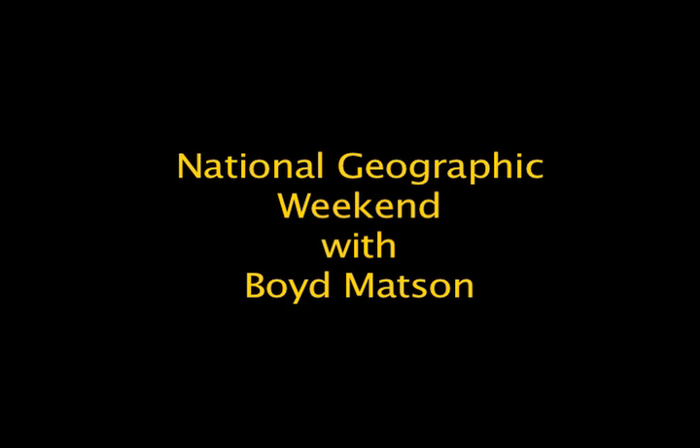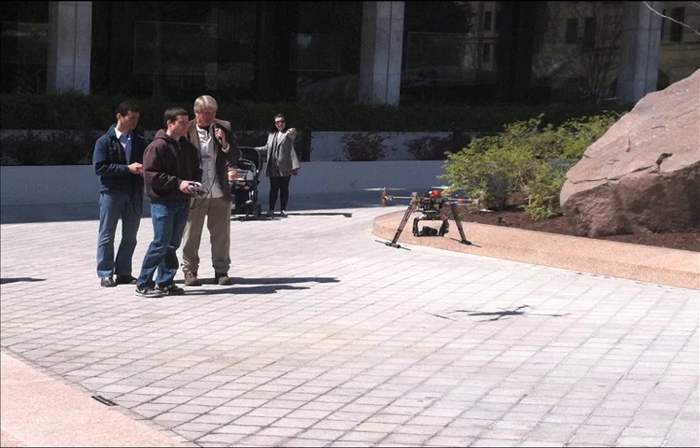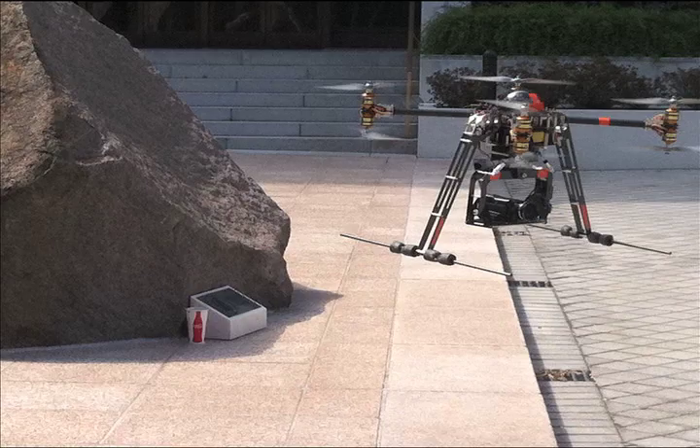Welcome back. This is National Geographic Weekend. I'm Boyd Mattson. We're actually outside the offices of National Geographic in our little courtyard area because we have the latest, newest device from the remote imaging department that builds all these extraordinary cameras.